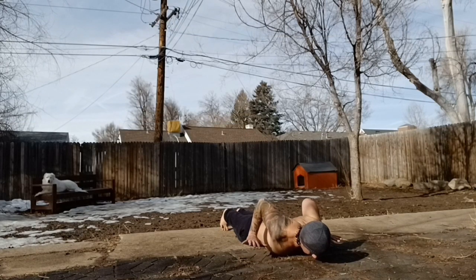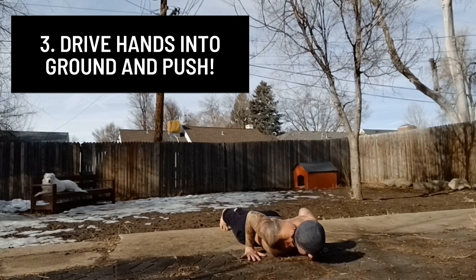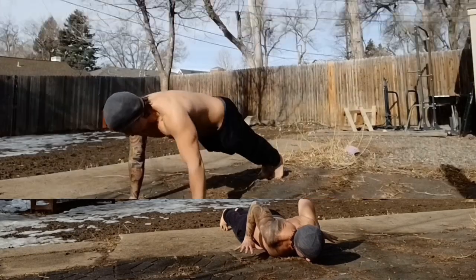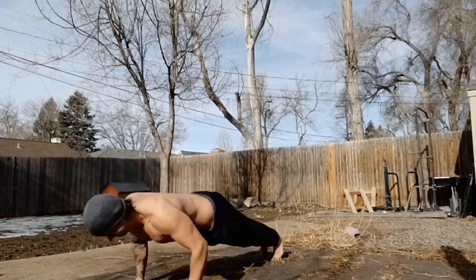Initiate the push by forcefully driving your hands into the ground. First contact should be made with your fingertips rather than your palms. Your fingers will extend to allow your palms to make contact with the floor after a moment, but this extra buffer will go a long way towards keeping your wrist joints happy.